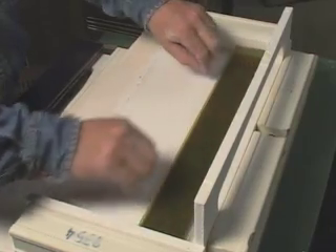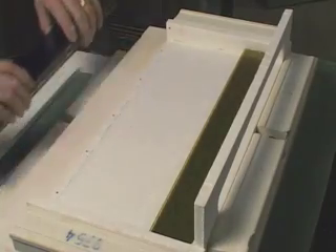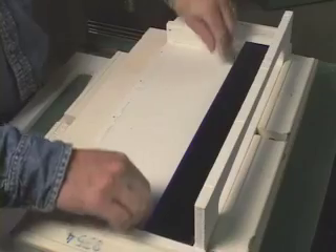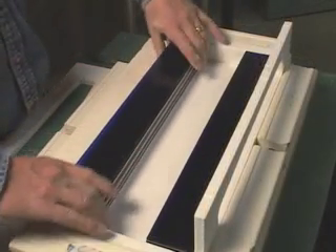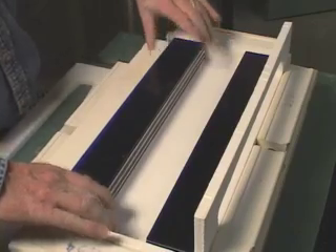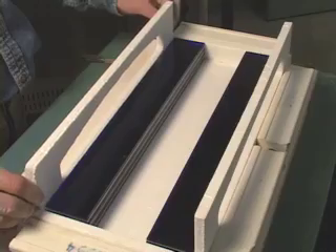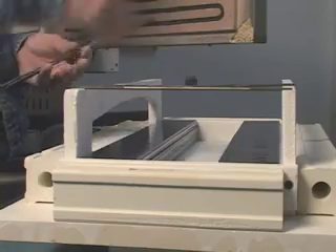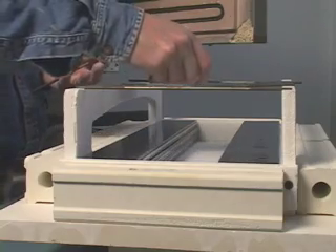The Austrian glass artist Rudi Gritsch is preparing a very complex fusing and slumping project. Here he's laying strips of coloured glass on the lower part of a mould. He places metal rods on the supports, onto which will be placed strips of different coloured glasses.